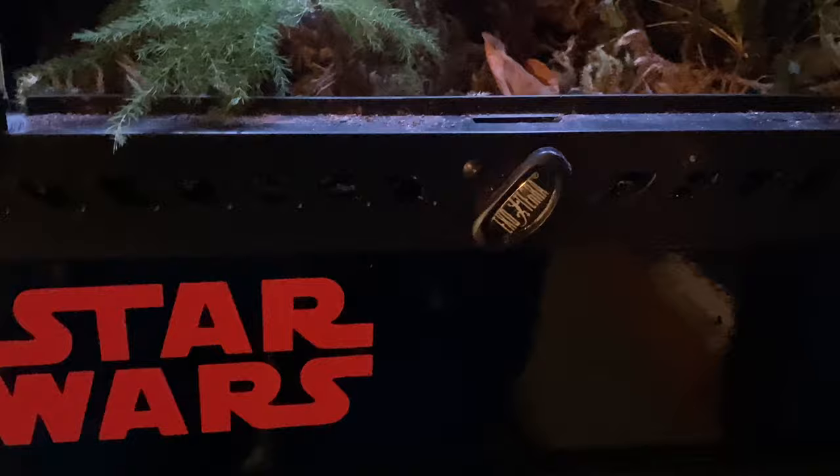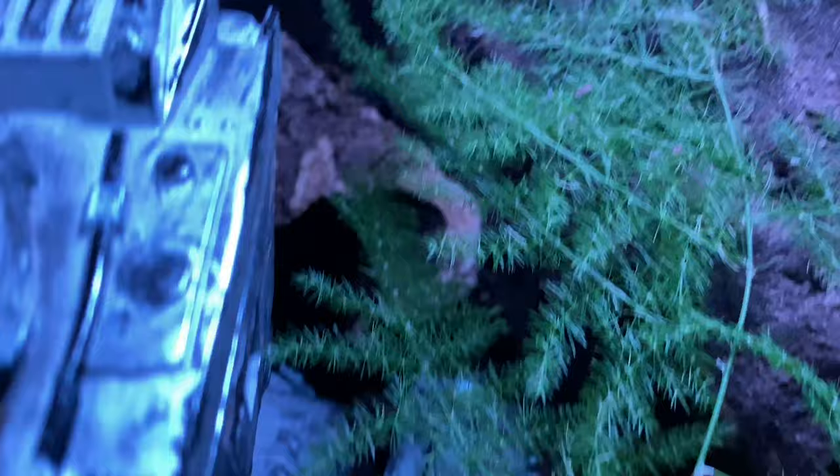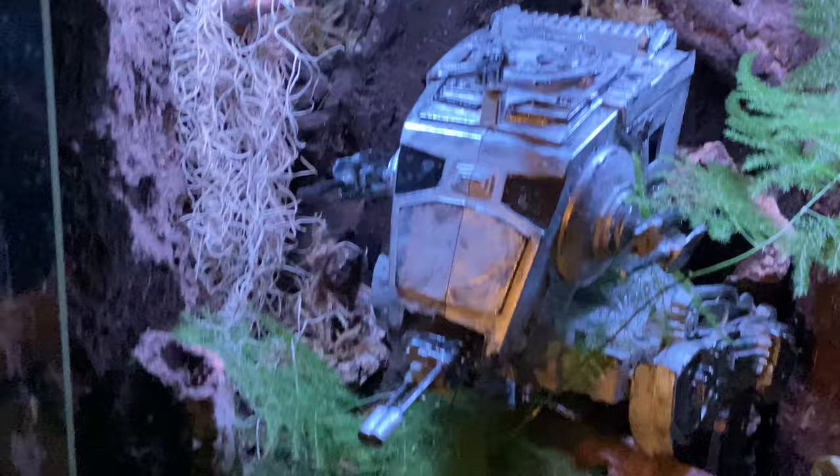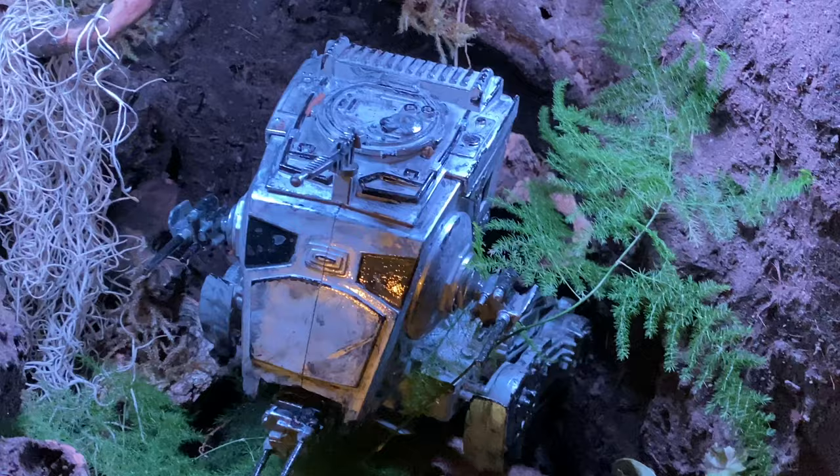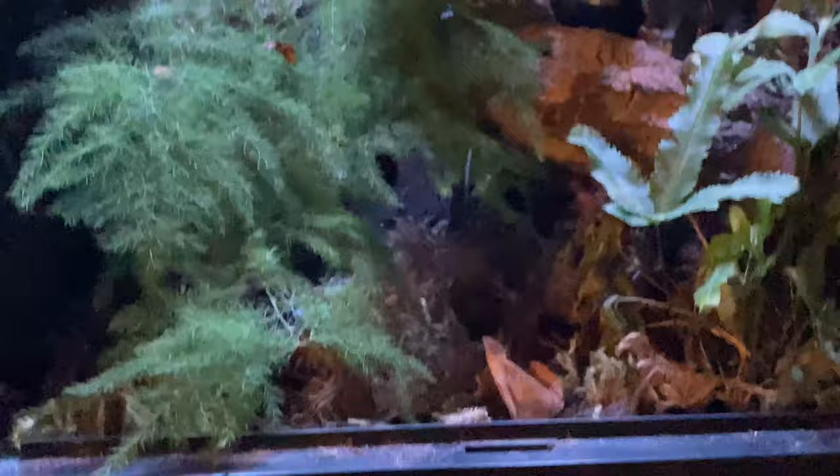And we'll go to the Star Wars enclosure. This is yet to have an occupant, but we're just doing it — if you didn't see the video, we've got a hide down the back. I wanted the plants to really sort of bed in before we added anything in there. They seem to be doing all right. That Spanish moss at the back there — full bioactive. Custom paint job and a retro AT-ST walker.